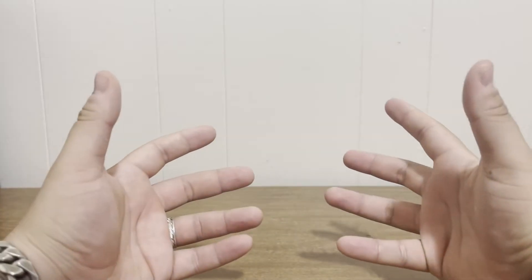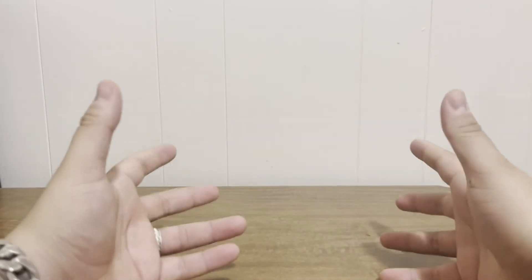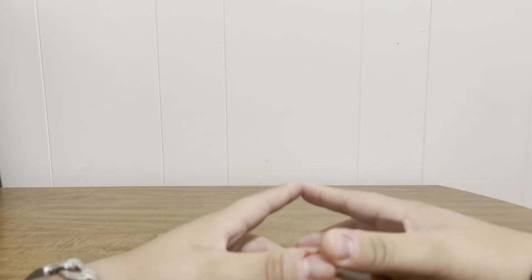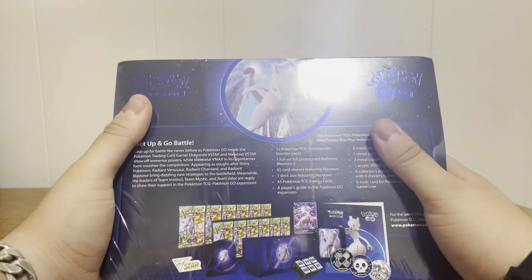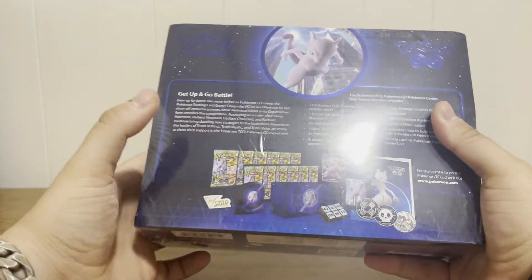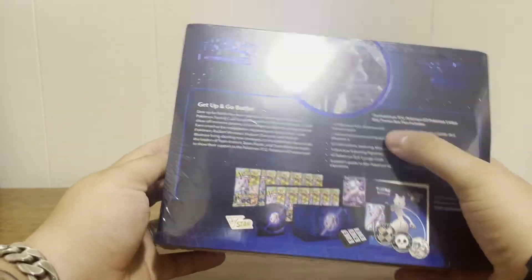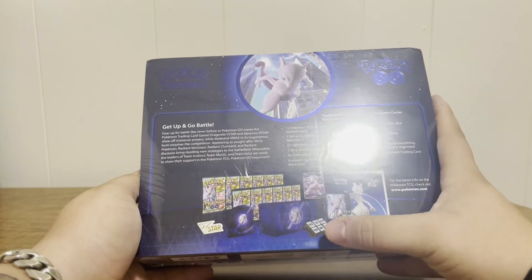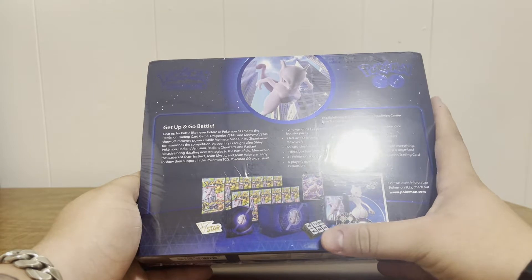Welcome back to Venture with Nate! Today I finally received something I've been waiting for for a couple of weeks — the new exclusive Pokemon Go Elite Trainer Box Plus. It's basically like a regular ETB except this one comes with 12 Pokemon Go booster packs, and it also comes with metal dice and metal coins, which I thought was really cool.